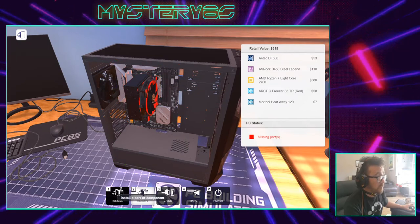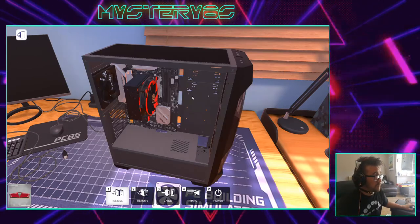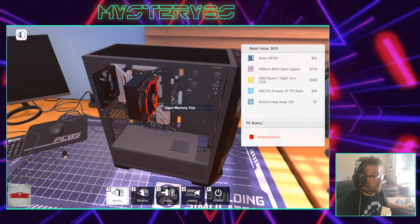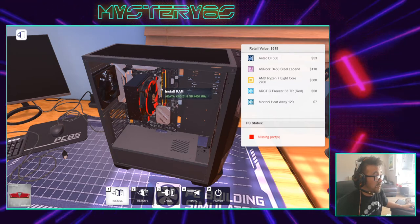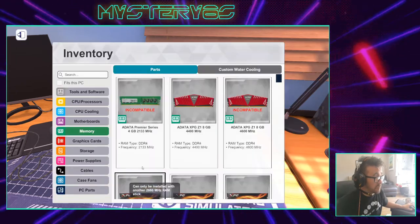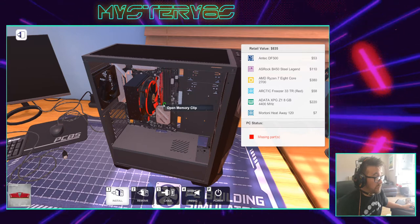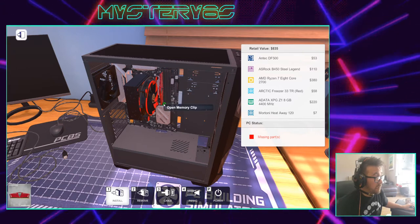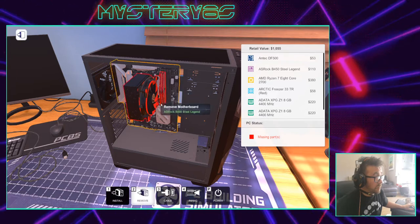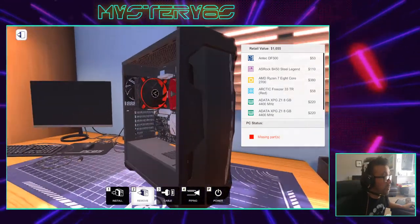Next up we're going to add some memory, being careful to undo the clips properly, and then we drop that in. That's eight gigabytes. I'm going to put 16 in my computer so I'm just going to do that again.